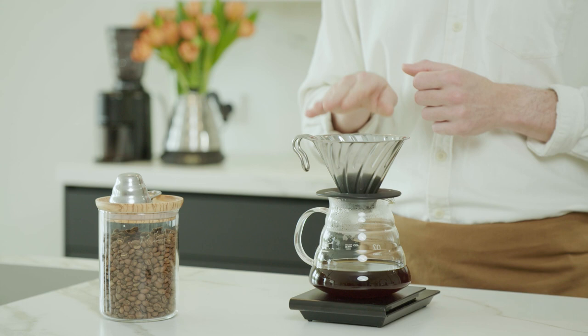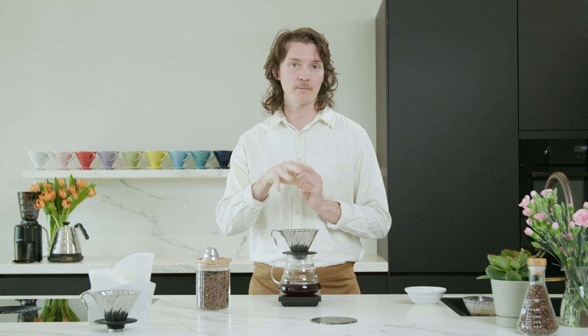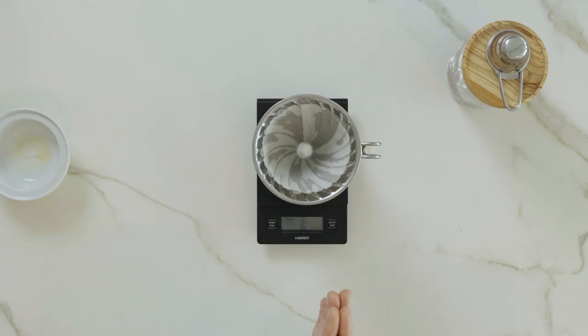If we wait too long for each pour to drip through, you'll find you have the potential to get a little bit more dryness in the cup. So for that reason I recommend that as soon as it's just gone from a stream to slow drips, we do our next pour. If we do let it drip through a little bit longer you might get a stronger brew with more intensity, but those dry notes could come back into the cup.